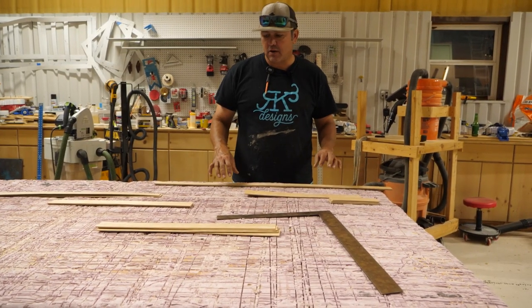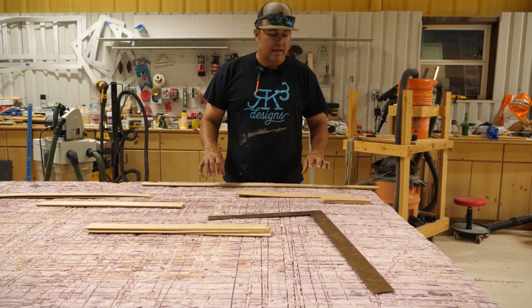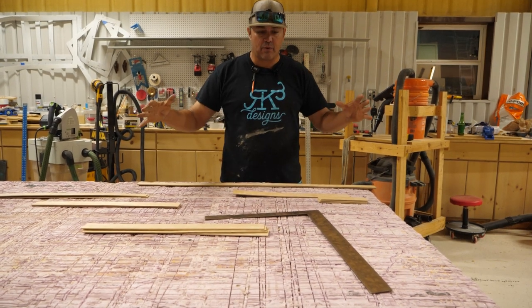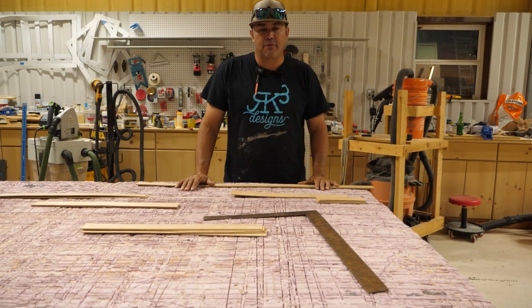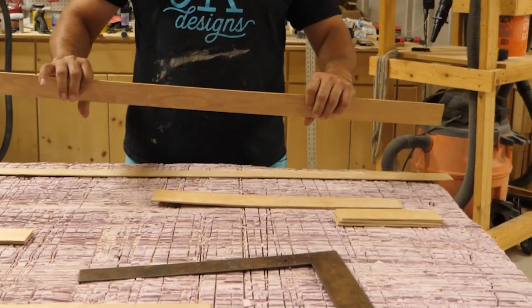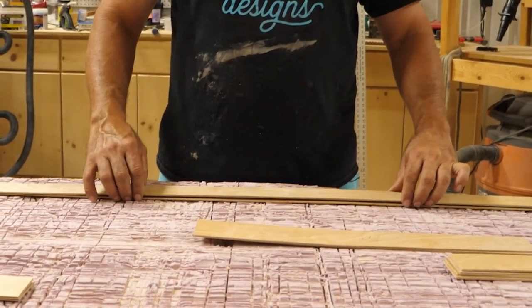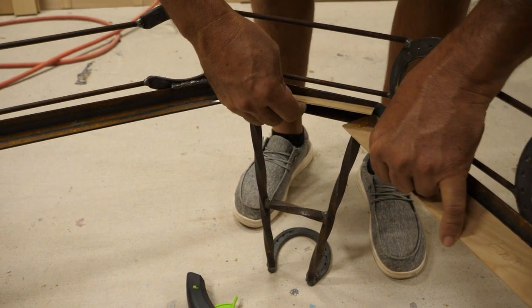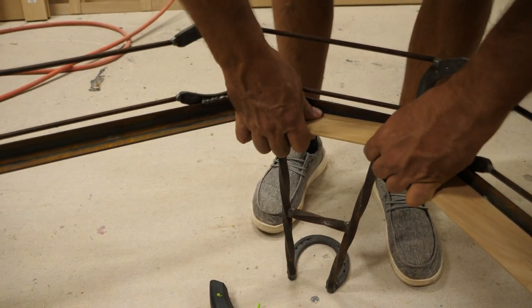I've already pre-cut all my strips for my templating. We're going to hot glue them together and make a template so I know exactly what size I need for the cut. This is utility plywood from a big box store, cut into two-inch strips. I use this because it's more sturdy than the regular templating material.